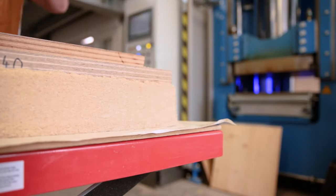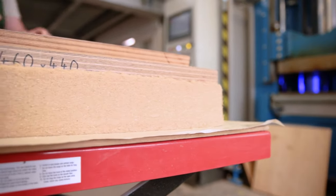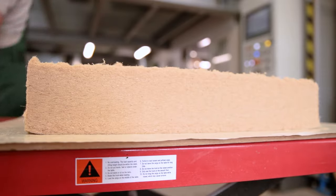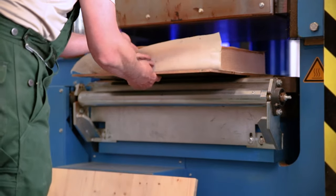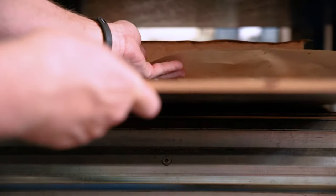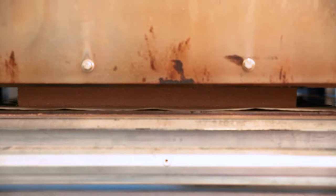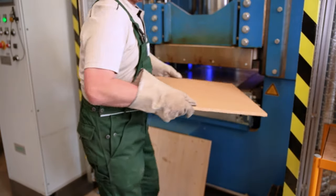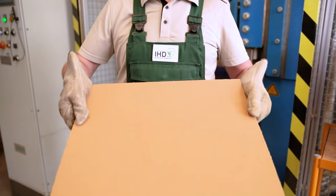The concluding hot pressing process produces a finished fibre board. The properties of the fibre boards produced in IHD's technical centre correspond to those produced on an industrial scale. After cooling down and conditioning, further processing such as sanding, coating etc. may follow. Prior to industry scale panel production, trial runs at IHD's technical centre testing the recipe and individual settings suggest themselves.